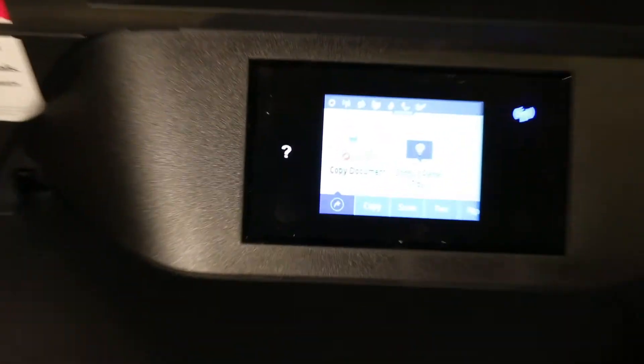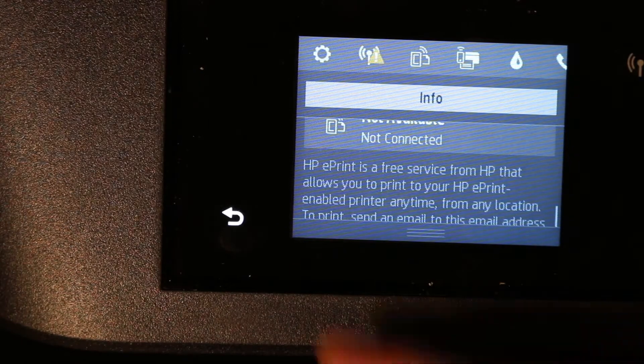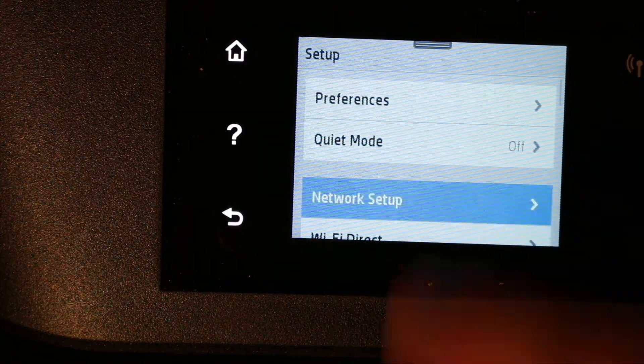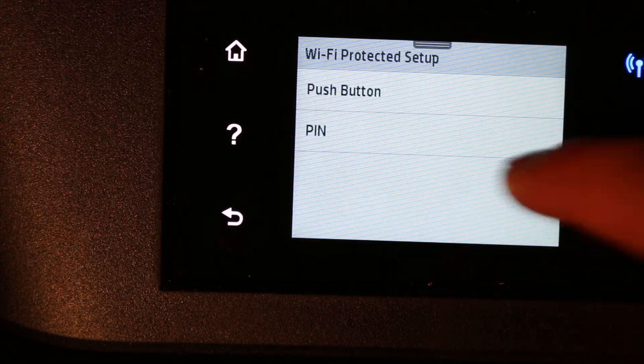Go to the display panel and scroll down the top bar, then click on the Settings button. Next, click on Network Setup, then Wireless Settings. Look for the Wi-Fi Protected Setup option.